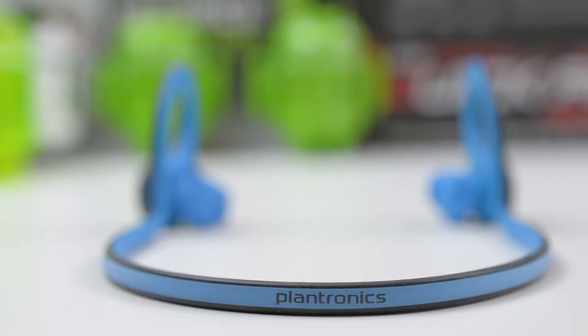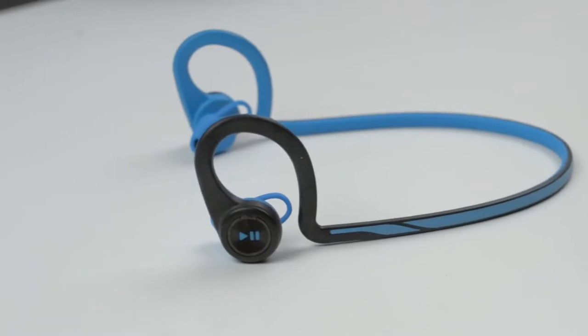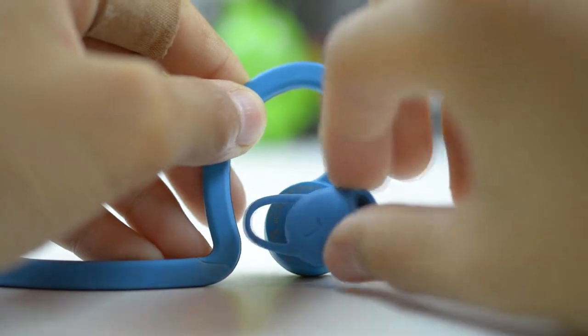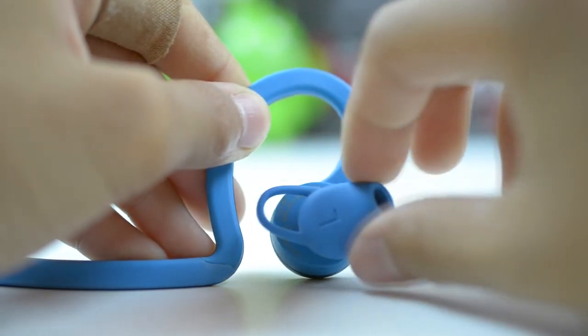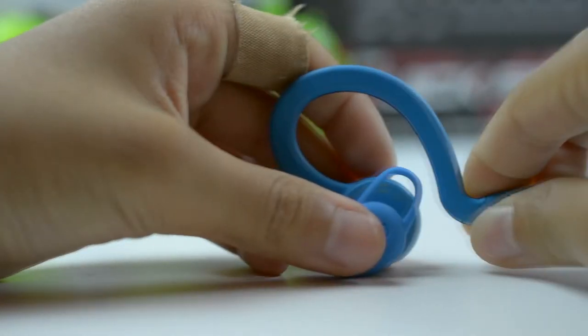The two earbuds are connected by a wire that spans around your neck, and the entire set of earbuds sits comfortably in your ears. The eartips come in only one size and no extras are included, and they can also rotate a little bit to fit the size and angle of your ear. The entire earbuds are attached to a firm rubber wire that loops around your neck for a great and secure fit.